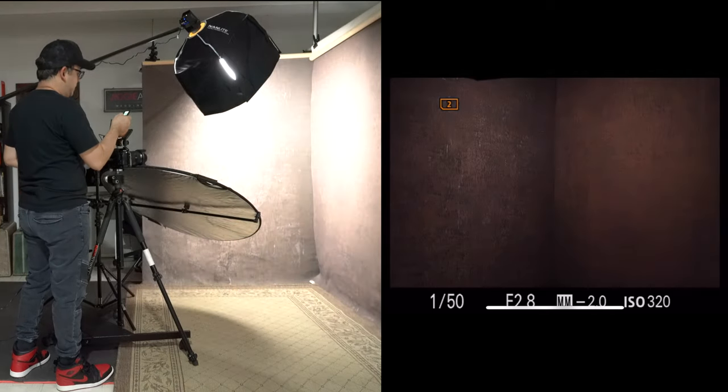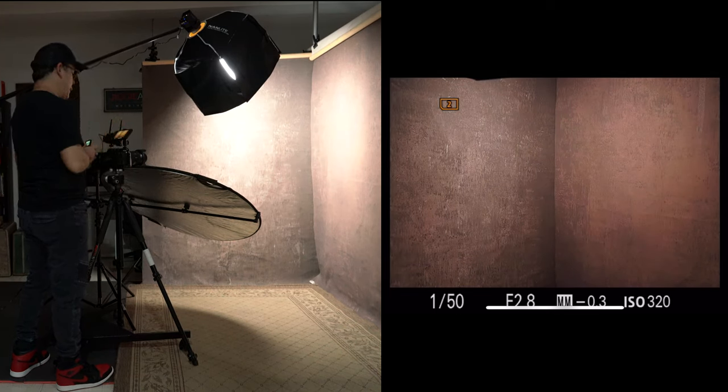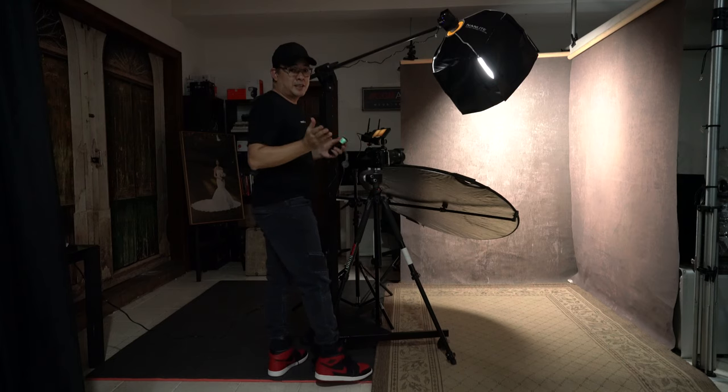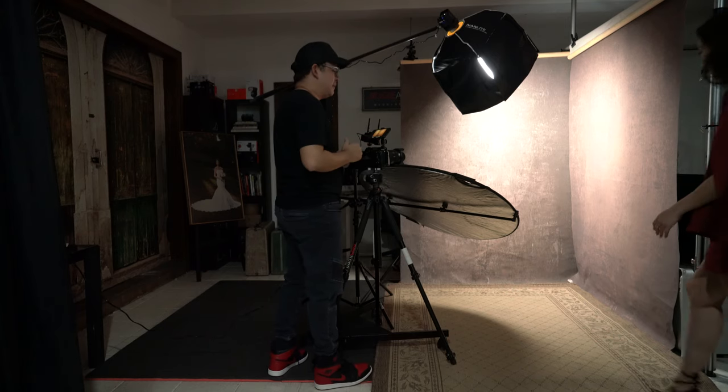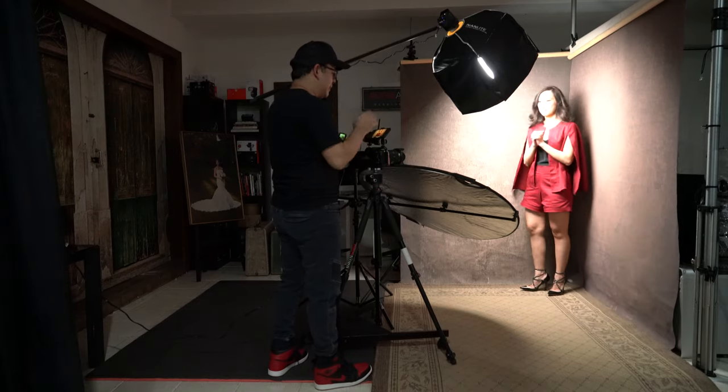This might actually be overexposed, but I'll adjust my exposure as soon as my model comes in — and that's practically now. Our subject for the day again is my wife, Coco. We have to thank our friend Micah Limchok for providing Coco with her outfit today. She looks fantastic. As you can see, I am overexposed, so instead of touching my shutter speed, I will bring down my ISO.